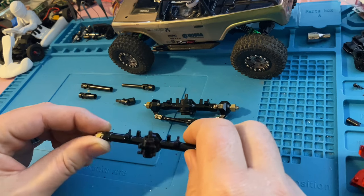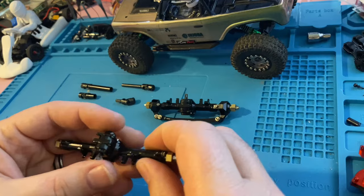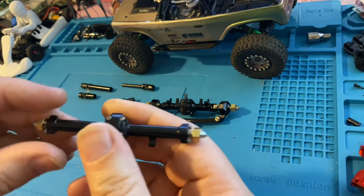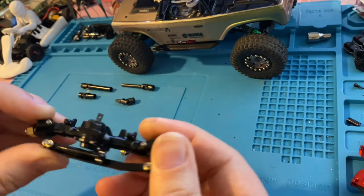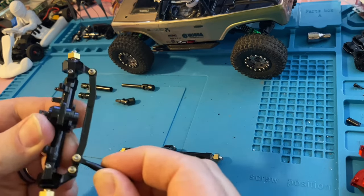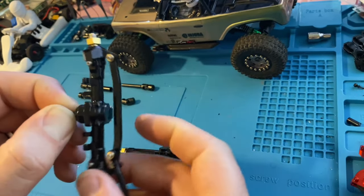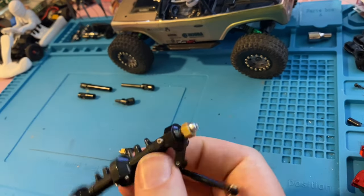They seem to be pretty good quality so far, at least from the outside — they're all metal, fully complete. They do seem a little stiff, but not crazy. The steering linkage is a little stiff, but that's no biggie. I could probably install it as-is and it'd be fine — it's not overly stiff. Let's see if they're greased up in there.